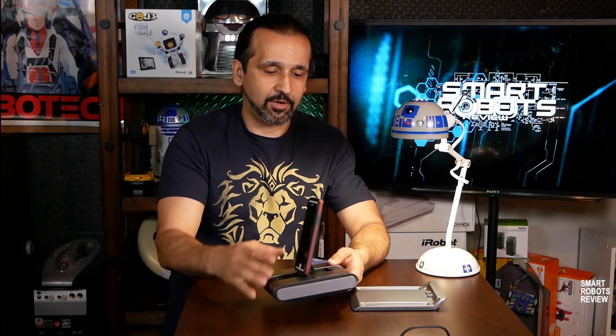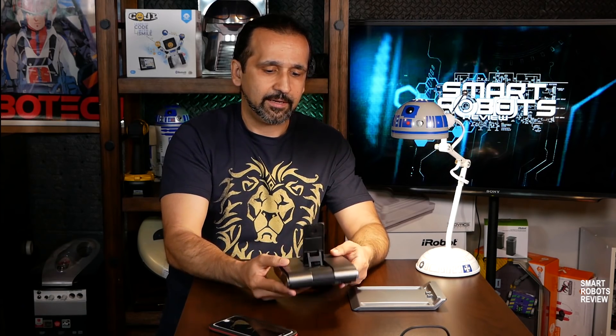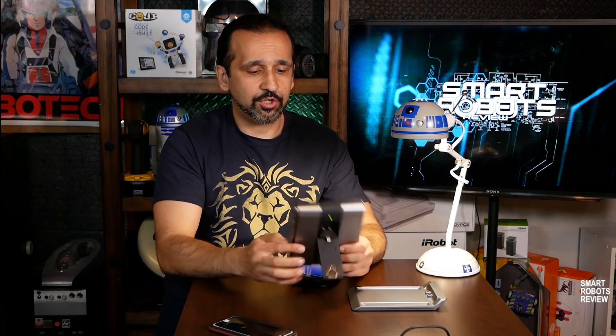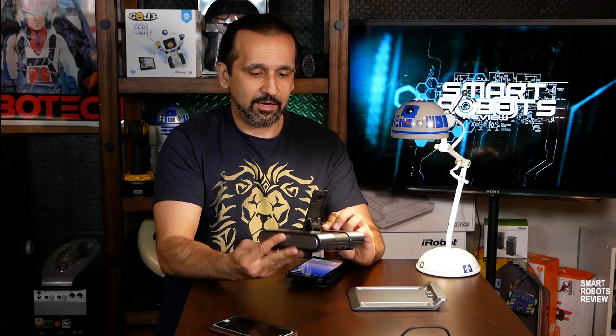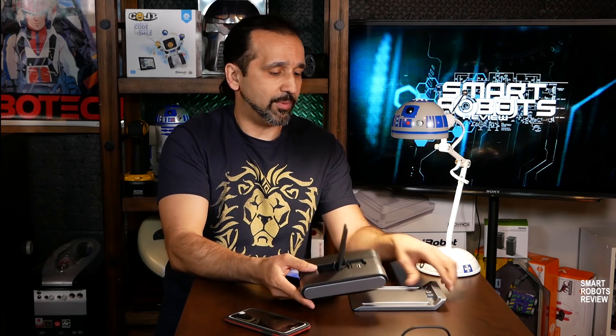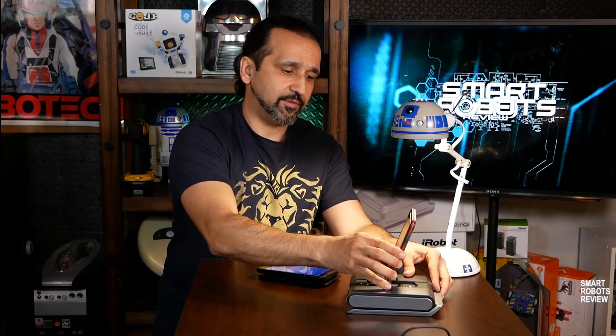The device itself is 480 grams — pretty small, pretty light, but solid construction. No wear and tear from our testing. Other than that, this is a great, great little robot. Pretty smart, and I would say pretty useful.